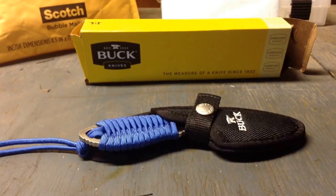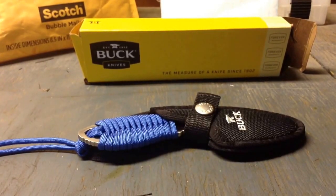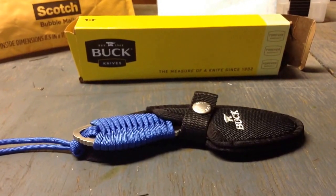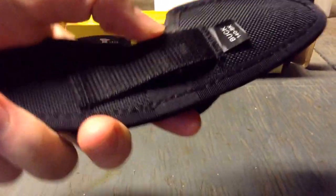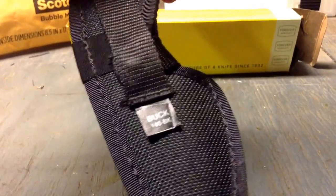Today I'm going to talk to you about Buck Knife. It's pretty cool. I'll give you a view of it. It's got a really nice sheath. As you can see it loops around your belt. Easy carry.